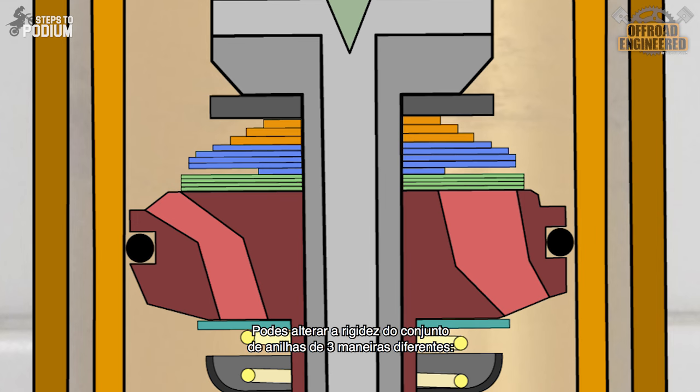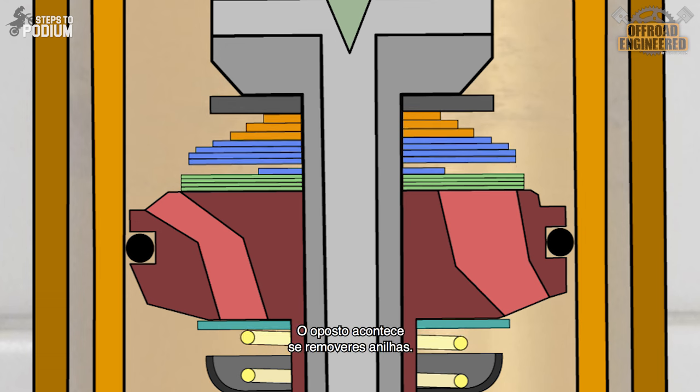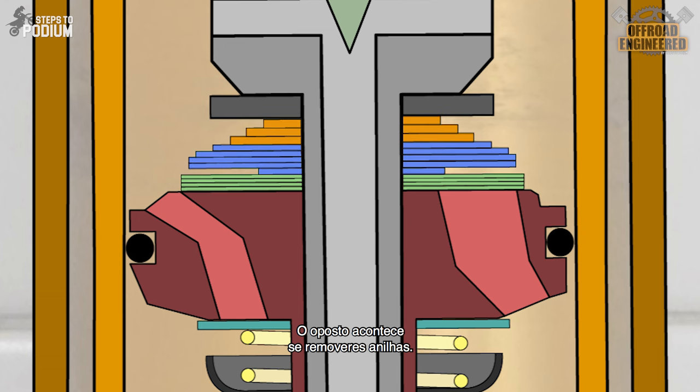You can change the stiffness of your shimstack in three different ways. First, you can add shims — the more shims you have to bend, the harder it is, and the opposite happens if you remove shims. Second, you can replace a shim with a different diameter. It is harder to bend a shorter lever than a longer lever — it's the same principle. The opposite happens if you replace it with a bigger diameter shim.